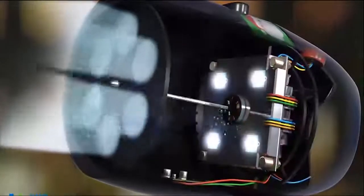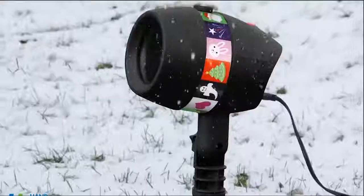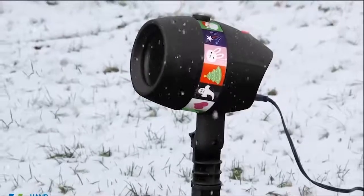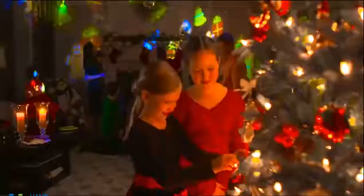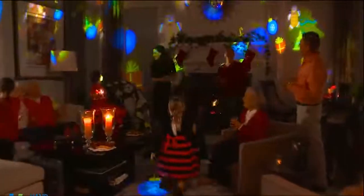The secret is the super efficient motor and extra bright LED lights. The water-resistant casing and extra-long stake keep it safe through the deepest snow and heavy rain. There's even an indoor base for the best Christmas celebrations for every generation.